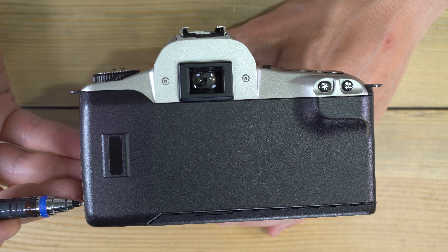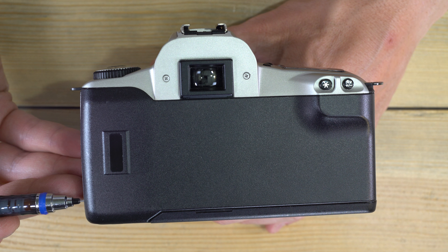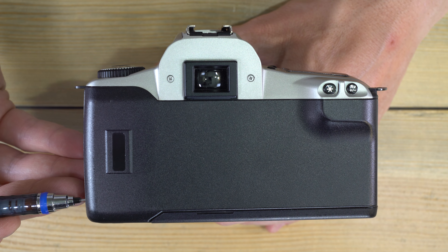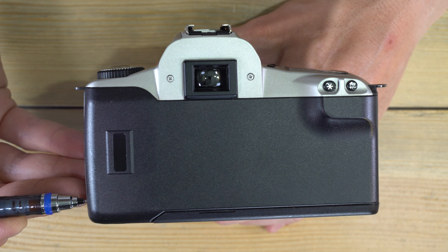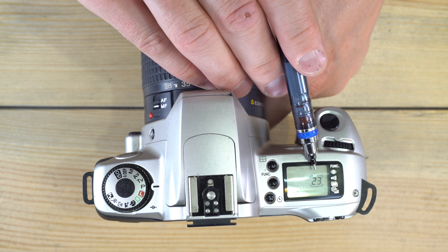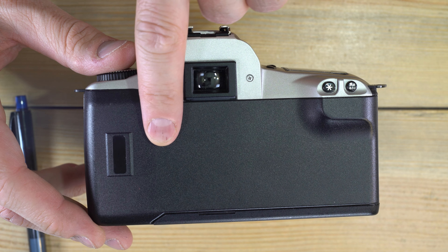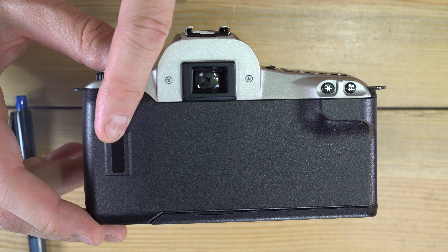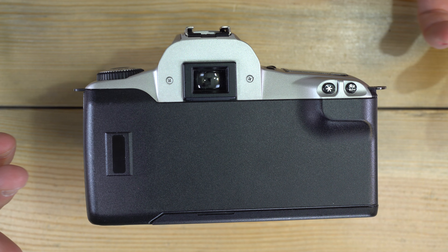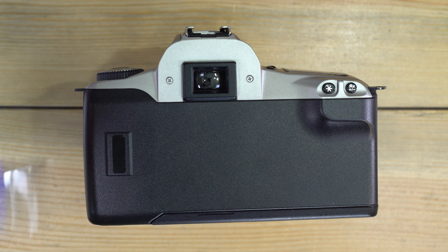If you push the film rewind button — say you got halfway through a roll and wanted to finish for the day or get the film developed — hold this button down and it will rewind the film. Basically, the camera pulls out all the film and then rewinds it back into the cassette as you take photos.